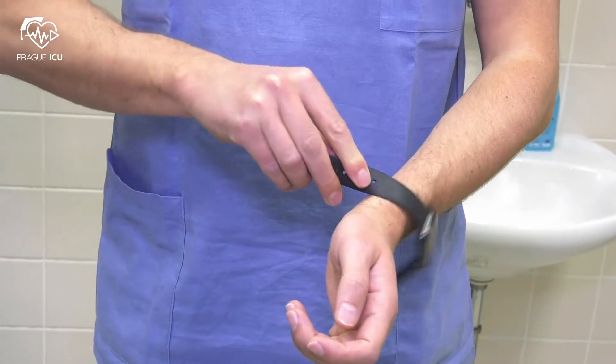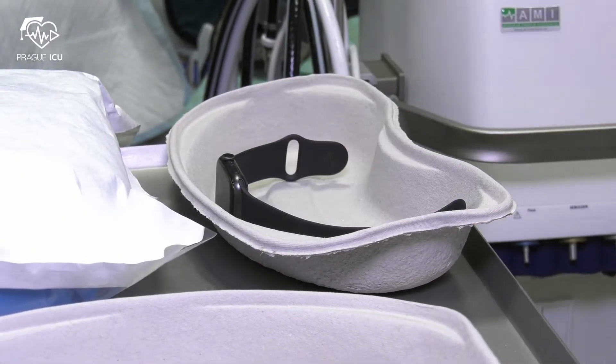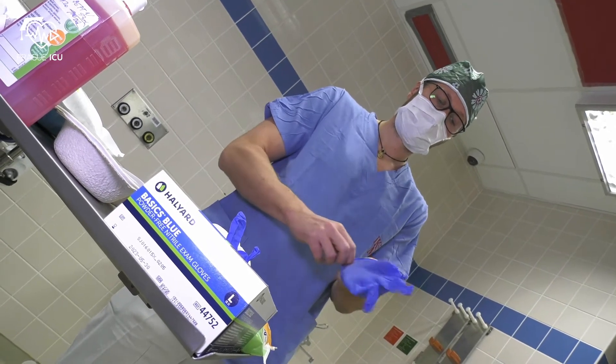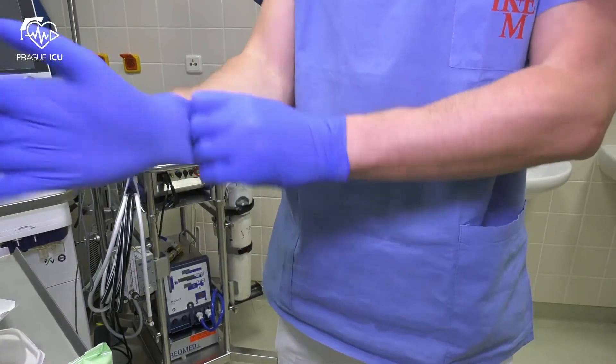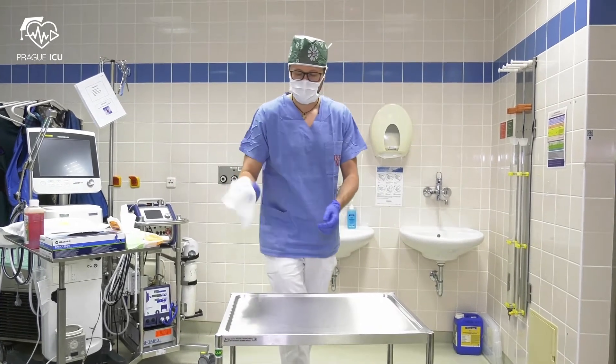Before scrubbing up, have your head and face mask on. Remove watch, bracelets or rings. Make sure nothing remains on your hands or arms. Take non-sterile gloves and disinfect the instrument stand with a disinfectant wipe.